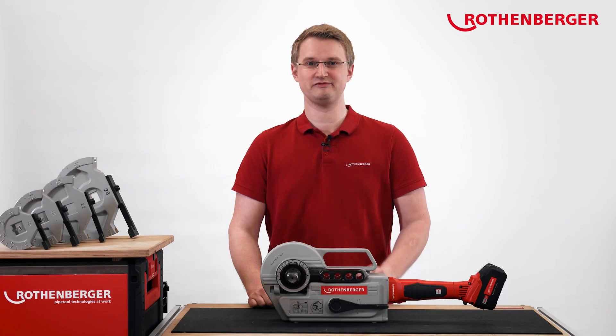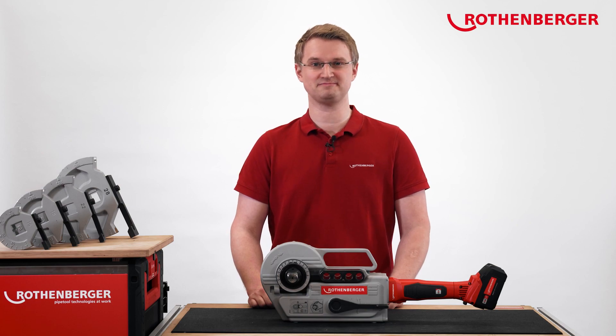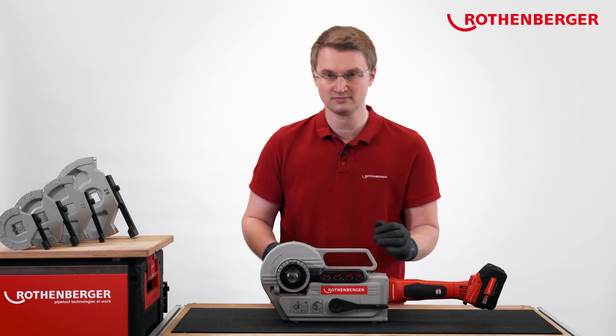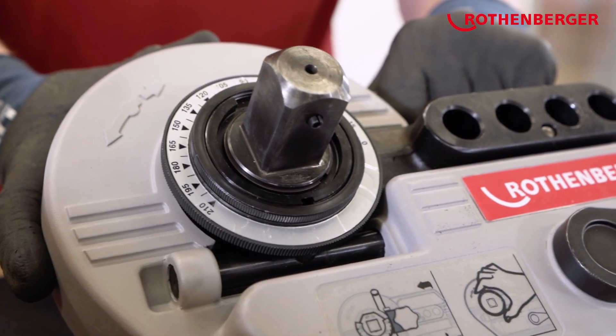With our RoBend 4000E, you can very quickly create one accurate bend after the other. Let's see how it works. Safety first — let's put on our gloves and take our bending device here.